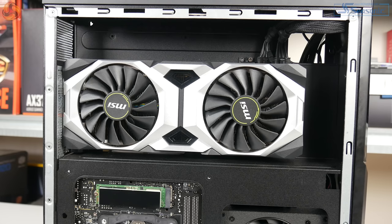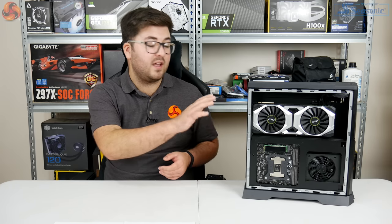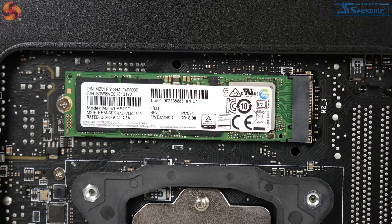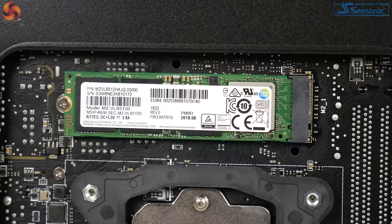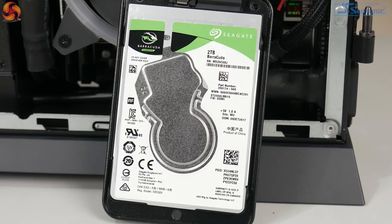Moving over to the other side, we have the graphics card at the top, attached via a PCIe riser card. This is the Ventus RTX 2080 from MSI's own lineup — a dual-fan configuration that comes overclocked to 1800MHz boost. It looks like a pretty decent off-the-shelf graphics card. Just below that, because this is the rear of the motherboard, we've got a single M.2 slot occupied by a 512GB Samsung PM981 — essentially the OEM version of the Samsung 970 EVO, which is a hugely popular NVMe drive, so it's good to see that included. Flipping back to the CPU side, there's also a secondary 2TB Seagate Barracuda hard drive for mass storage.